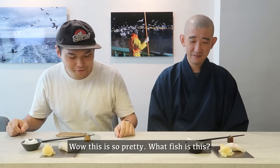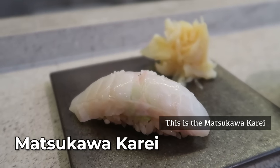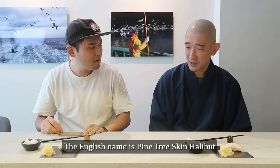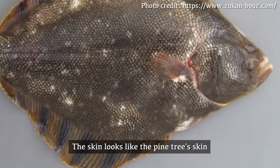Wow, this is so pretty. What fish is this? This is the Matsukawa karei. In English it's called Pine Tree Skin Halibut. The skin looks like pine tree bark.